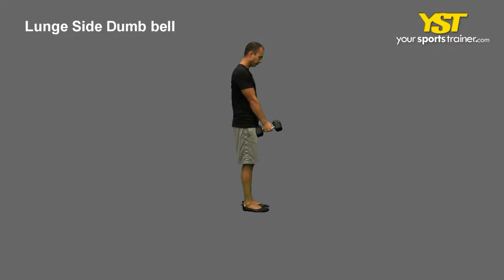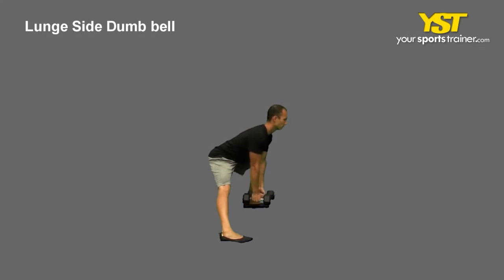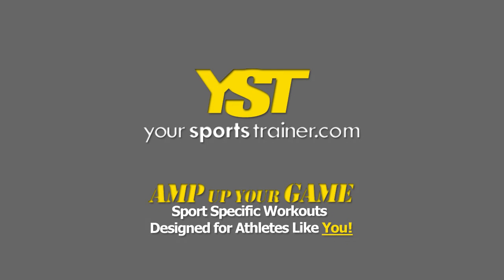Keep your feet flat on the floor and lower your body while extending your straight leg. Do not bend your front knee past your toes. Return to your standing position by pushing off of your bent leg. This is a YourSportsTrainer.com production.